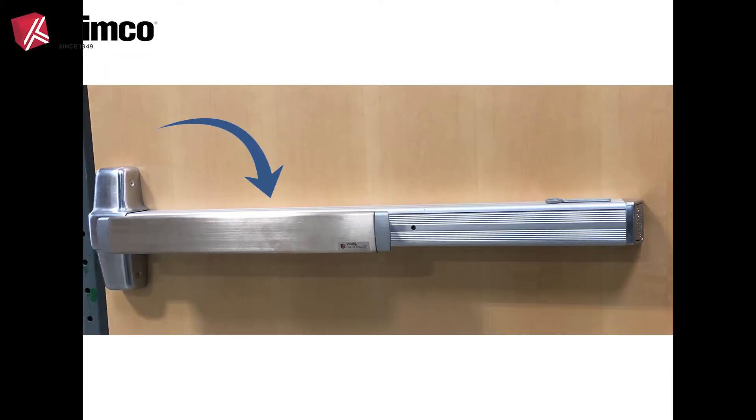Here is what the PBT-8000 push bar cover looks like installed on an exit device. Now let's see how simple it is to install the product.